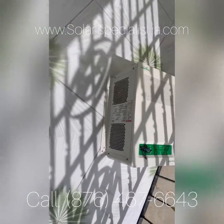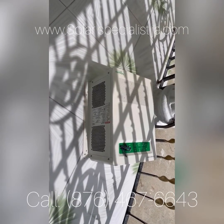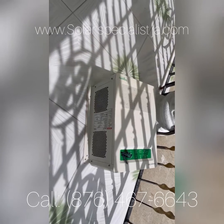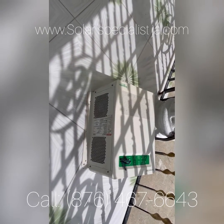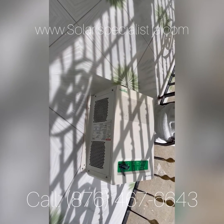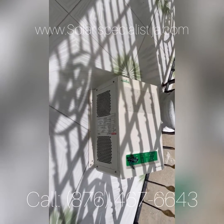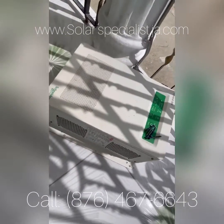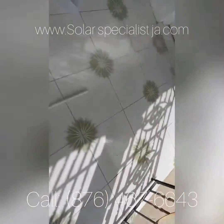Hey ladies and gentlemen, doing something similar to what I myself did about six months ago. I took out my Schneider four kilowatt Conext SW — a Conext SW 4024 — and we are replacing it.